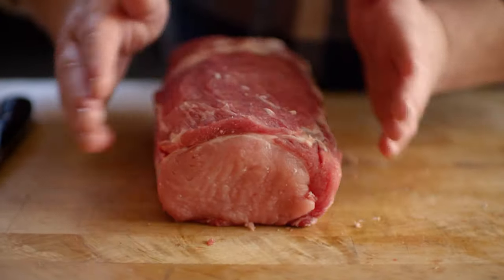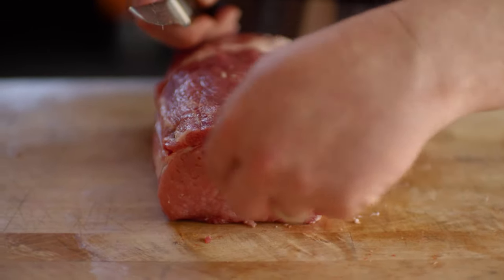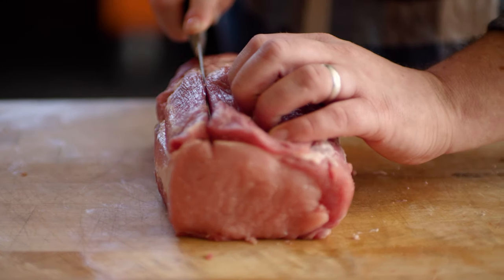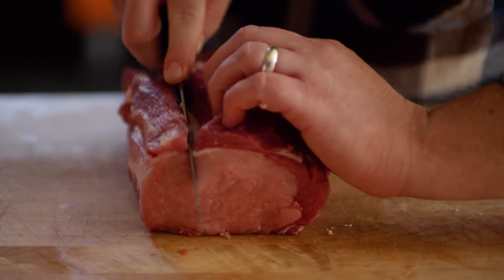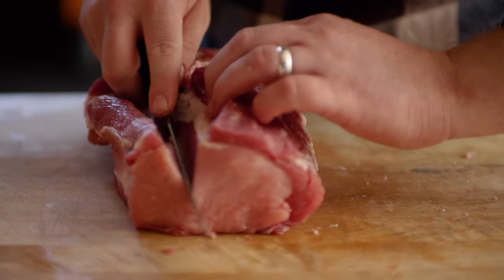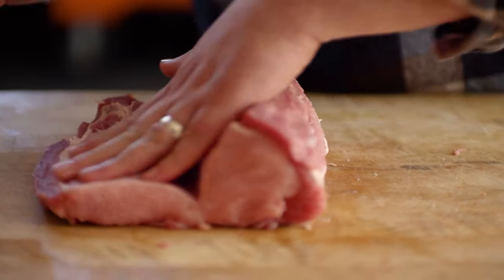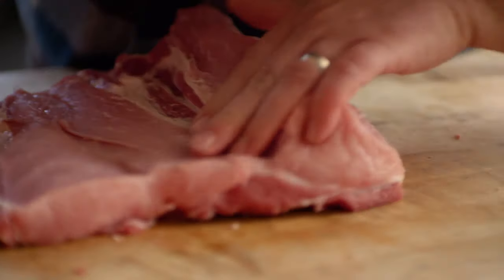All right, we've got our boneless pork loin trimmed up. What I'm gonna do is slice down and try to cut a nice even layer, rolling this out. We're gonna continue slicing as we roll this, and try to keep this as even as possible.